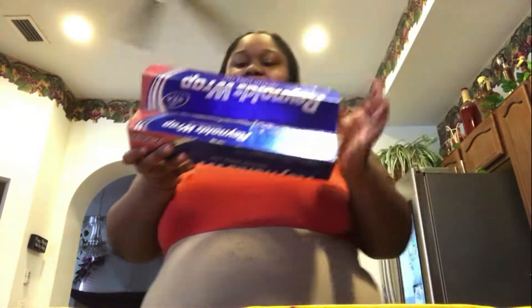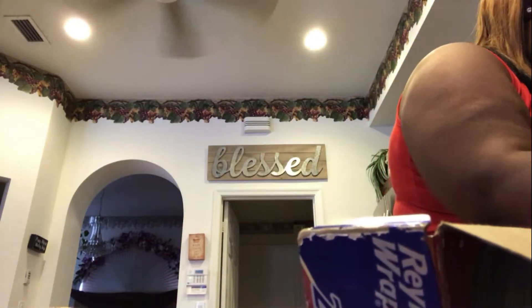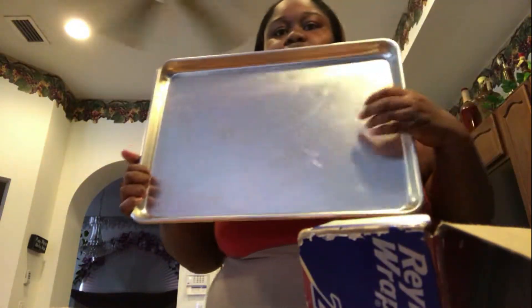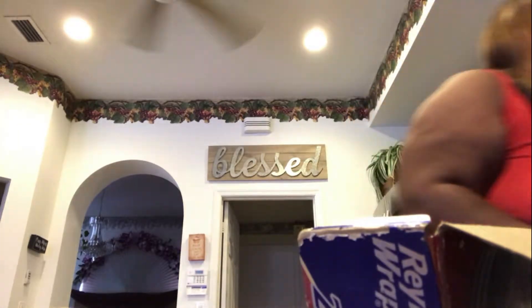First you're gonna get you some aluminum foil. Y'all, stop buying that cheap aluminum foil at the Dollar General — it's so cheap it ends up in your food, it just tears. I don't know why y'all keep buying that. So I got me a pan and I'm just gonna put some aluminum foil in it. Then I'm gonna get some PAM and spray my pan.